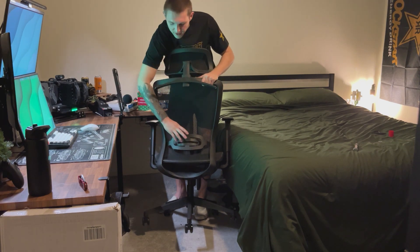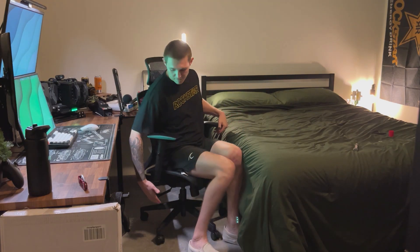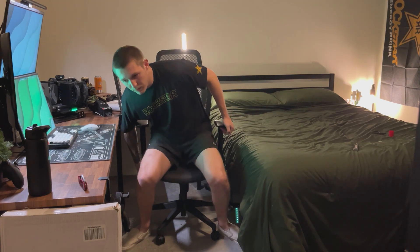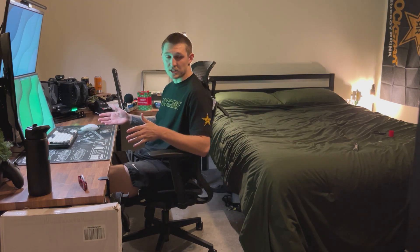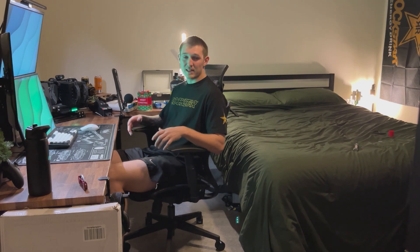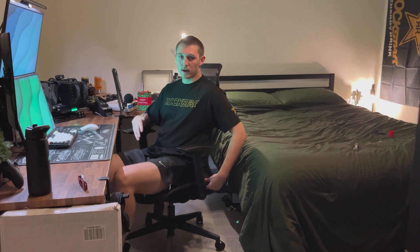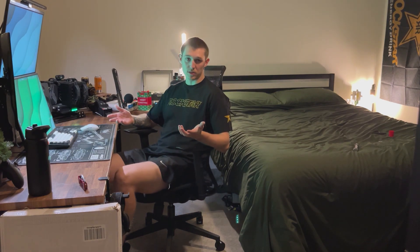I like to have the lumbar at the bottom — that's just my personal preference. The whole thing is also height adjustable, so if I press this little lever down here, I can pull it all the way up or go all the way down. I know I'm going to have a much better time at my desk because I spend at least six hours a day here, and with all the lumbar support and the mesh seating so I won't get sweaty, this is really going to make my experience a lot more enjoyable.